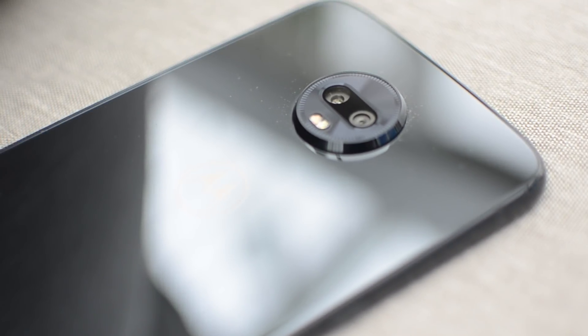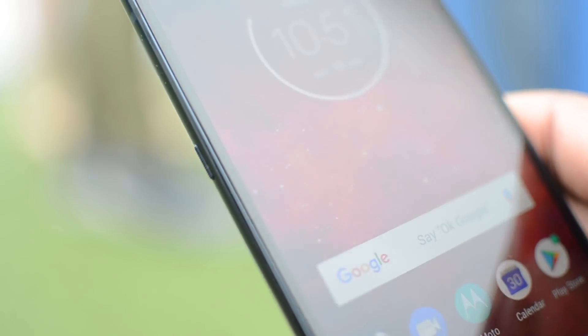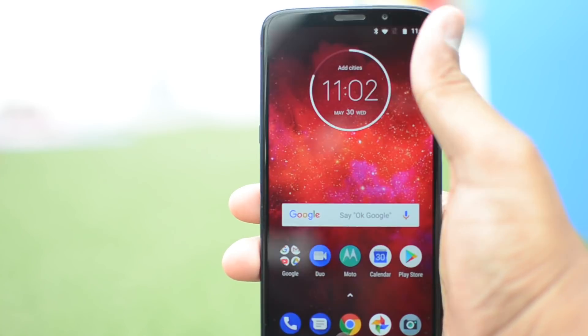There are a few other design changes. There's Gorilla Glass 3 on the front and back, but no wireless charging. The bezels around the front are much slimmer, giving you a 6-inch full HD plus AMOLED screen in a body that's around the same size as its predecessors. Instead of a front-facing fingerprint sensor, it's now on the right edge of the phone, below the volume marker, which is a tad unusual.